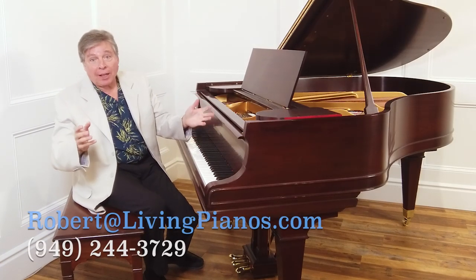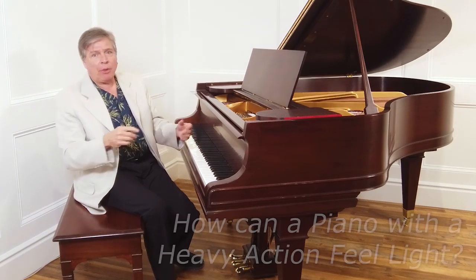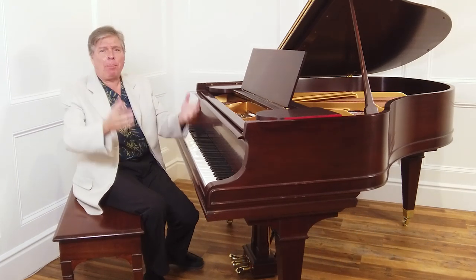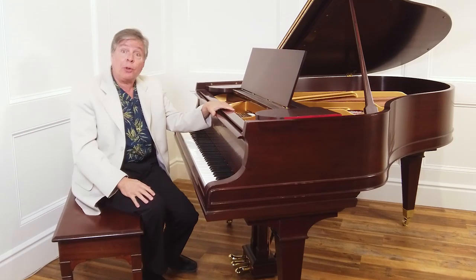Thanks for joining me here at livingpianos.com. I'm Robert Estrin. The subject today is how can a piano with a heavy action feel light? You might think that's a crazy thing to ask — how could it even be possible? Believe it or not, we have discovered this to be true.